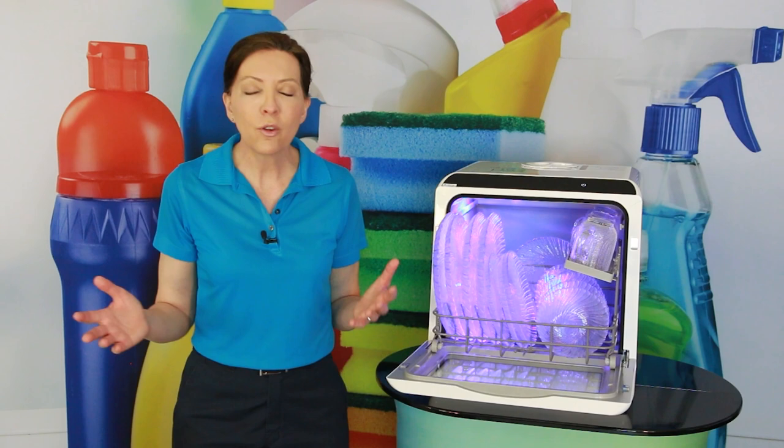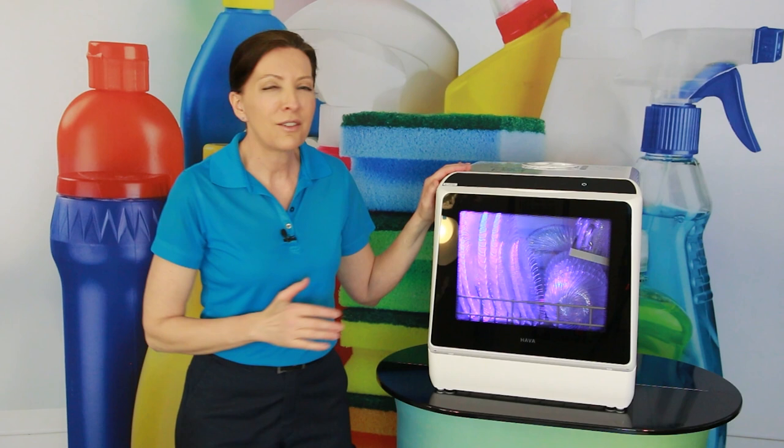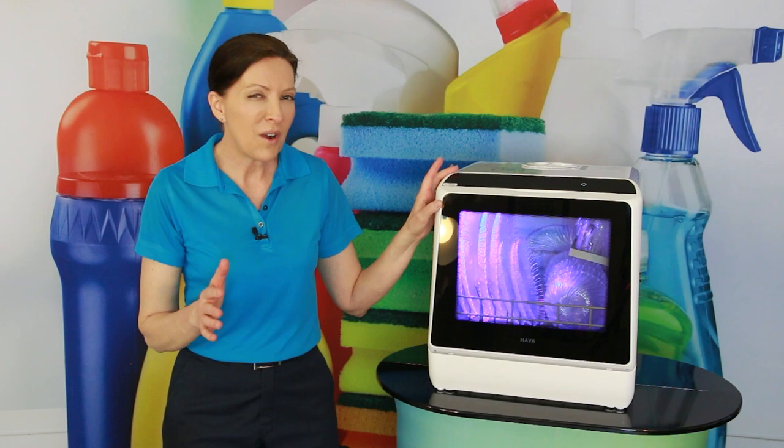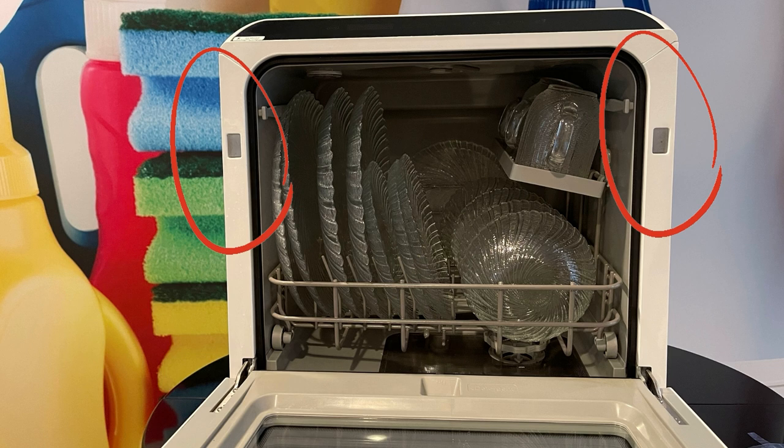Now, this has a magnetic close. When you close it, you want to make sure it closes all the way. I was doing a load of dishes and I goofed — I didn't close it all the way, I thought it was closed but it wasn't. When I turned the water on, water started spitting out the top. I grabbed a towel and wiped it up, but you've got to make sure it connects with the magnetic connection.